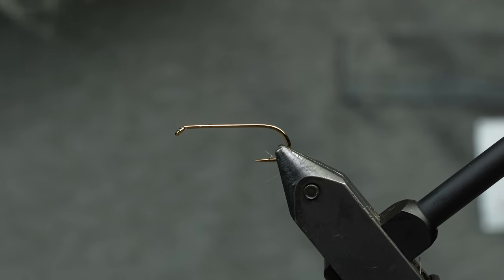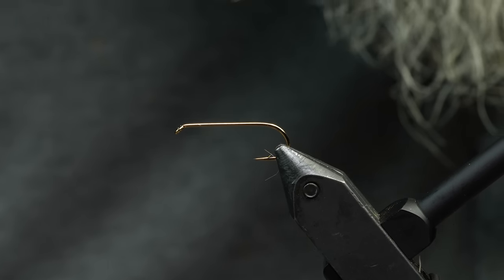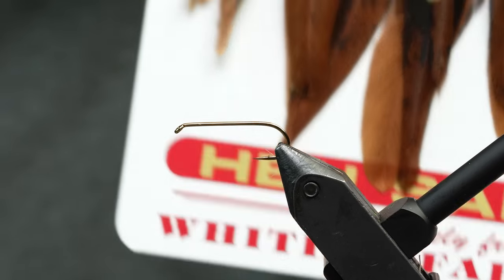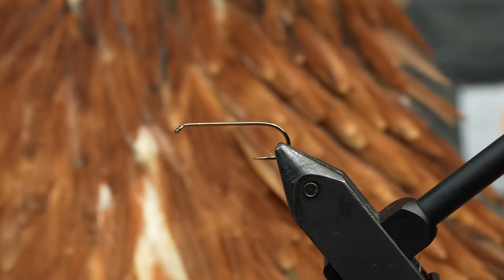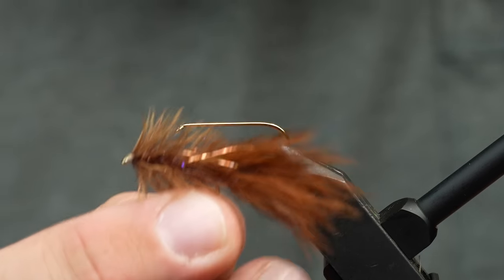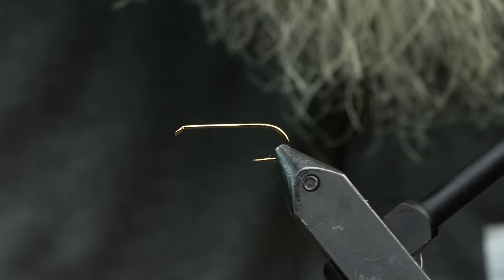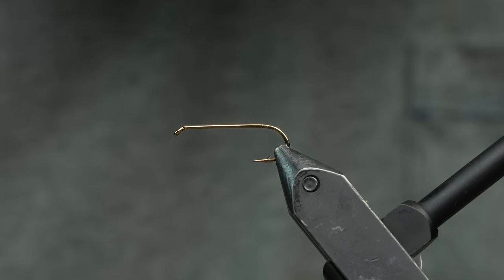This is a very cool little bug — it's a hen bugger. We're using Whiting Red Label hen saddle, so it's just a brown hen saddle. It's natural, no dye, but these are really cool feathers because they have a little taper to them. When you put them on smallish buggers, they look really cool. Excellent for still water fishing, and those saddles are only 20 bucks — that's a lot of buggers.